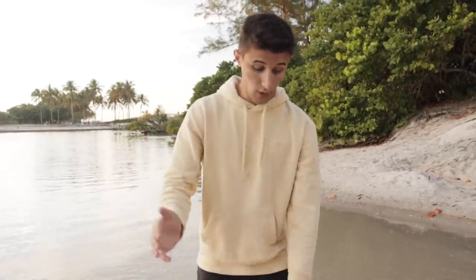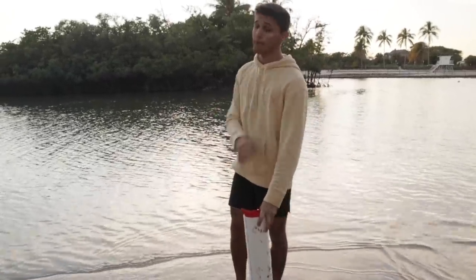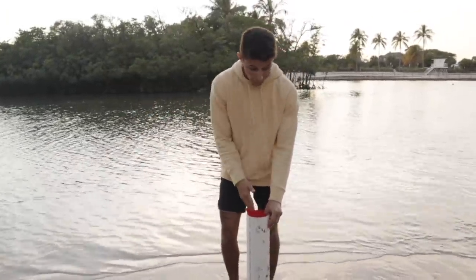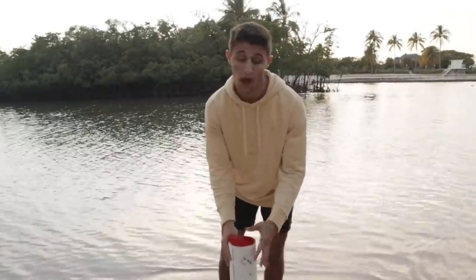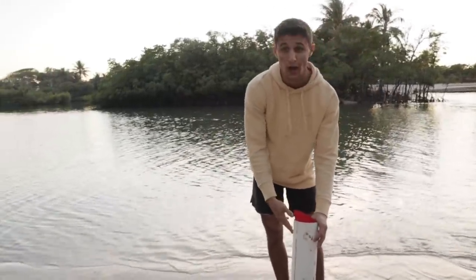It was the cutest thing ever. I didn't know if we were allowed to keep him so I did release it. We'll do this trap again and now I know to look around for little baby stingrays next time. I never thought I would find one that small and today I did. It is getting dark, the sun is going down — we've been out here pretty much all day. It was an absolutely fun day. We rescued a little baby stingray, caught a fish in our homemade fish trap, and we're definitely gonna catch an eel in here. Make sure you give this video a thumbs up, comment down below your favorite part — whether it was rescuing the stingray or catching fish out of the trap. We'll see you in the next one.